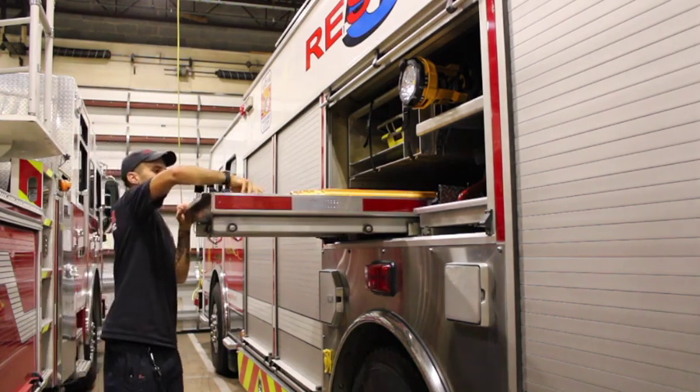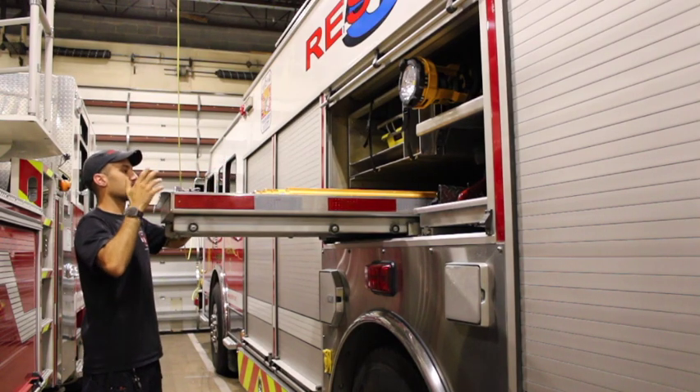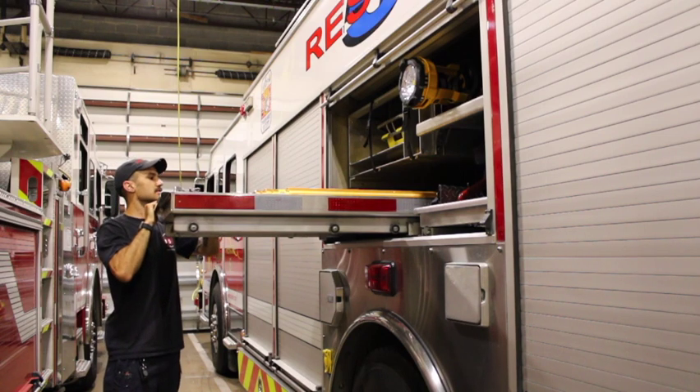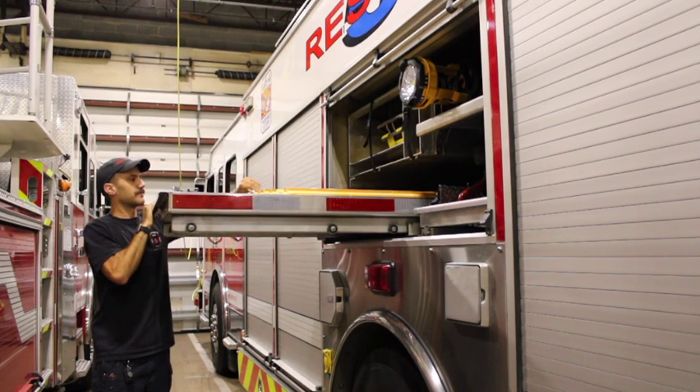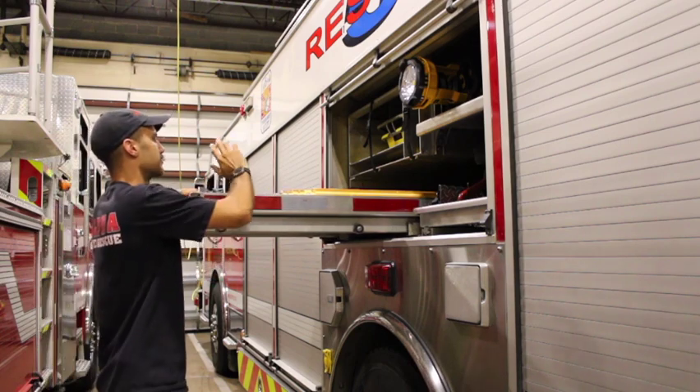We have sets of irons — both heavy irons and standard 8-pound axe irons. We also have 6-foot New York hooks and some bolt cutters.